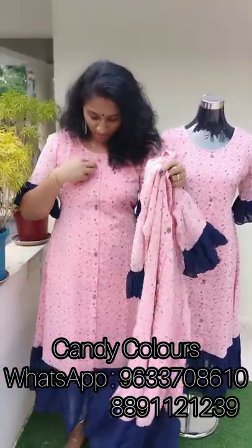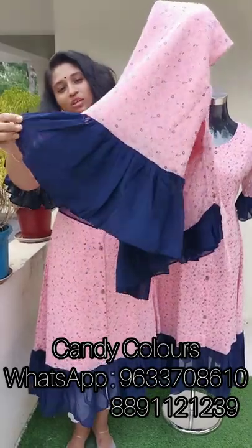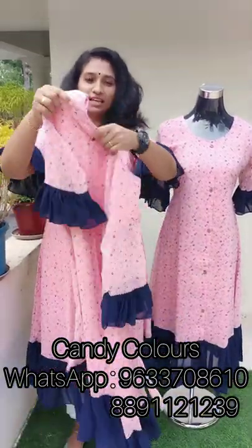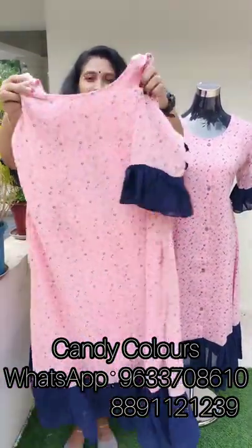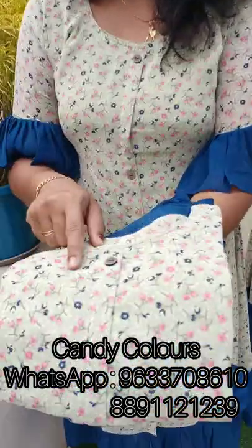The top has buttons at the end and an opening. It has a body lining attached. Here is the back side. The second color shade is a pista green shade, with a print on this pista green shade.